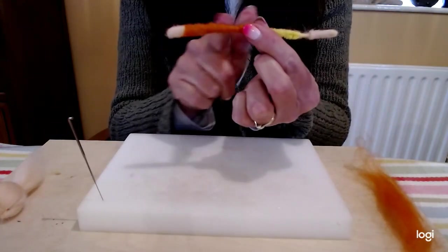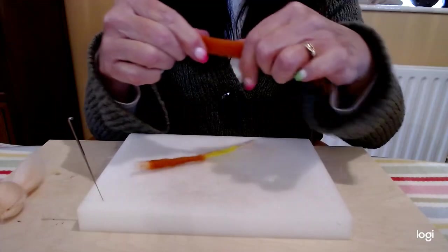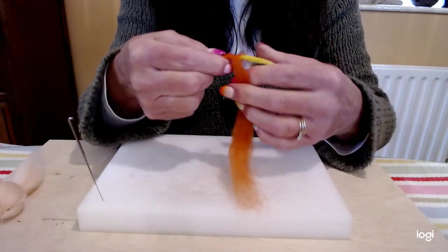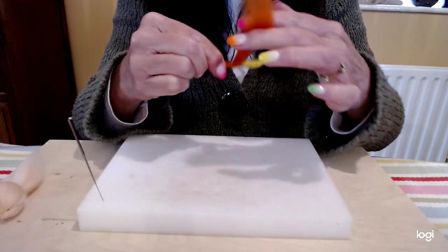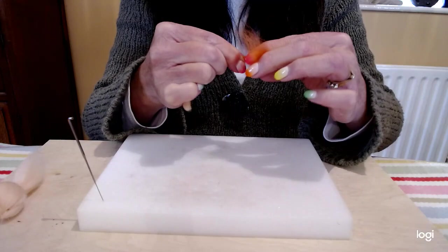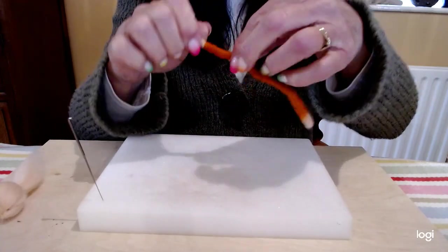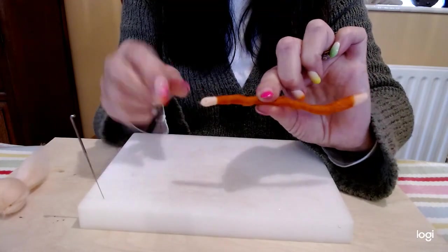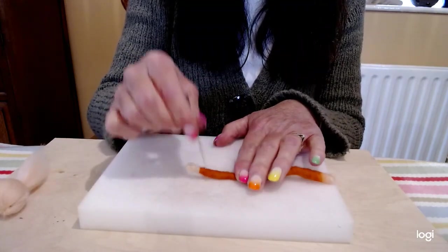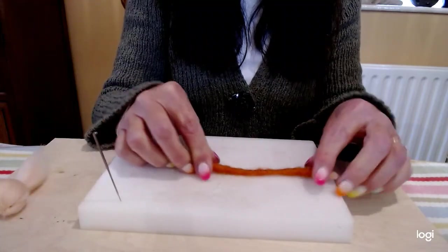Then I want to add two sleeves — I have one done already. I'm taking my orange fibre and I always smooth my fibres out before I start. For her sleeve, I'm going to start in the middle and work to the end using the same winding method I used for her little hands, keeping it as neat as I can. Then wind the fibres back up, take your felting needle, and all I'm doing really is securing the fibres in place. And that's her arms made.